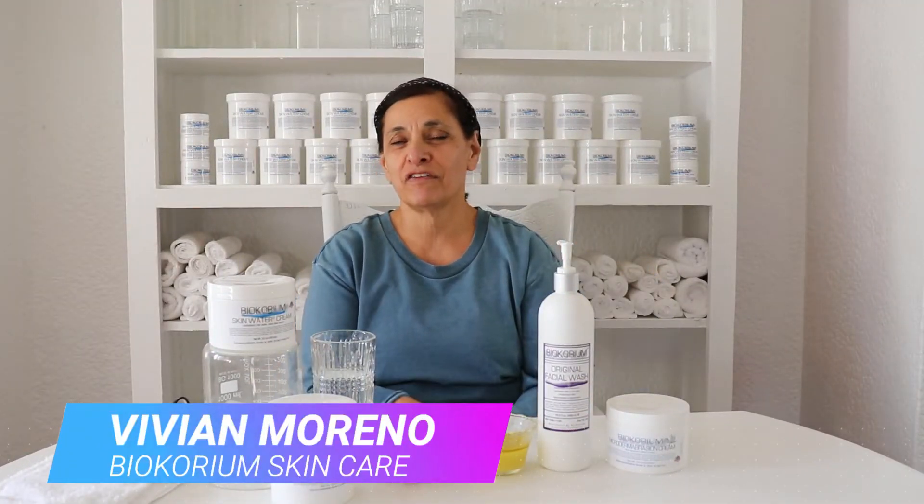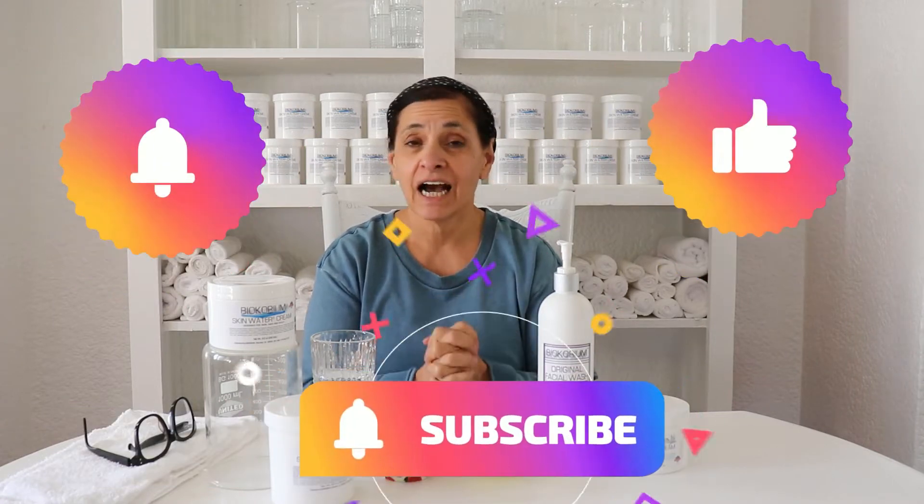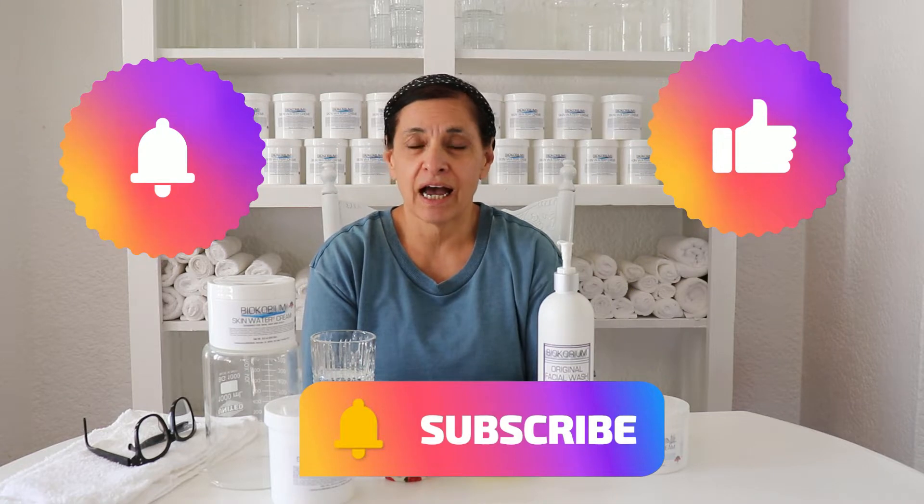Today it's all about hydrating the skin. Hello my friends, my name is Vivian and welcome back to Skin Care My Way. Today I am going to teach you how to hydrate the skin, why it is so important to hydrate, and how different hydration is compared to moisturizing.